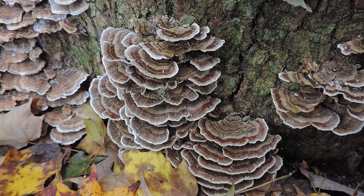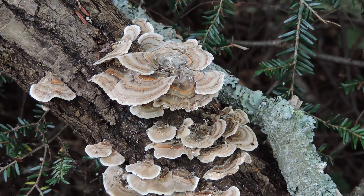Turkey tail is very commonly found throughout North America. You typically want to look on sticks, logs, stumps, and fallen branches as well. This is a very thin mushroom — it's thin to some degree, and it's leathery, and it looks like a turkey's tail. If you think of what a turkey's tail might look like and then picture that on a branch or a stump, that's kind of what turkey tail looks like.